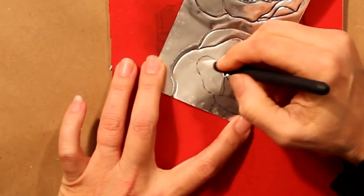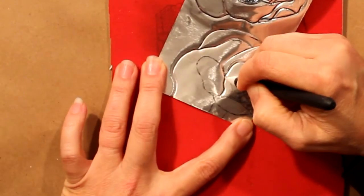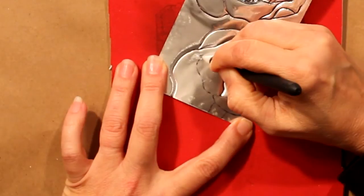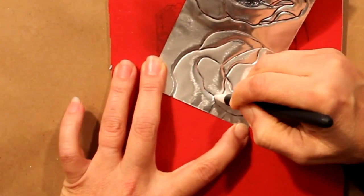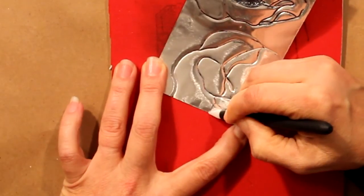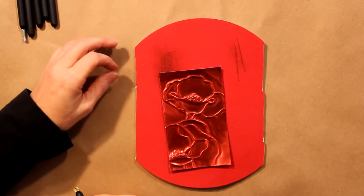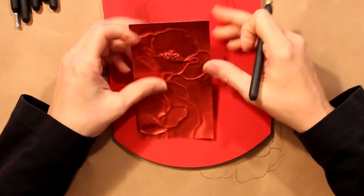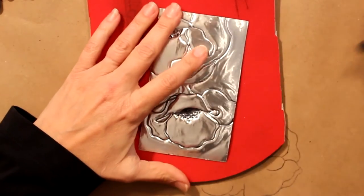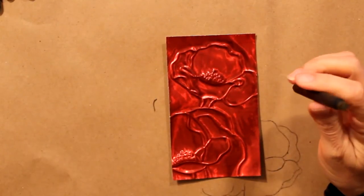I used Stazon ink to stamp this — you could use an archival ink, something that won't slip on a smooth surface like metal. Since you don't see the ink, you don't need to heat-set it. When embossing, you can use an embossing pad or a mouse pad — you just need something with some cushion so you can press the stylus down and create an impression.